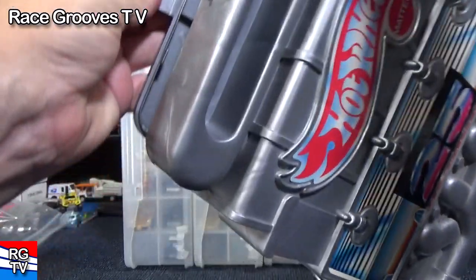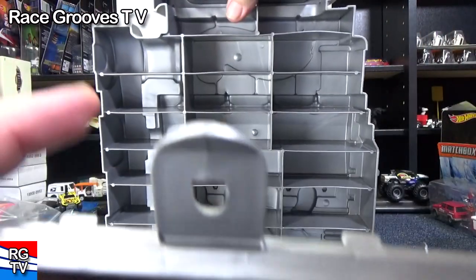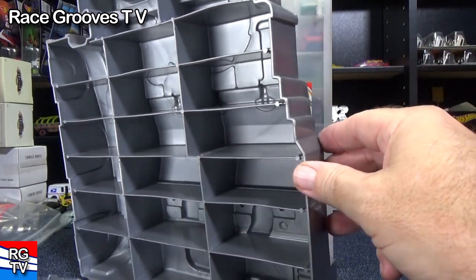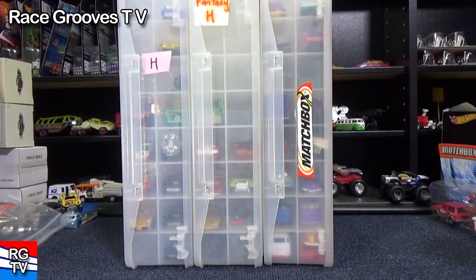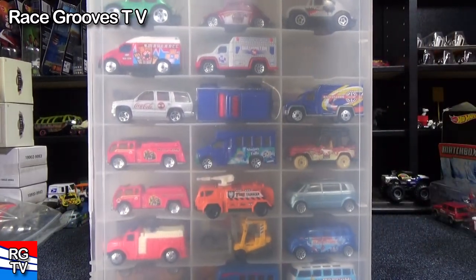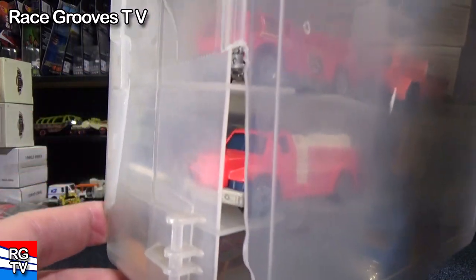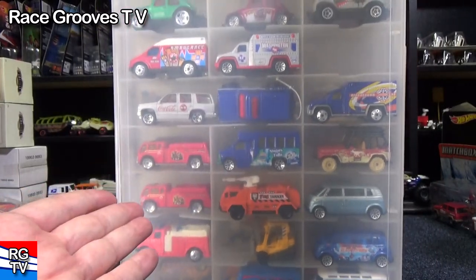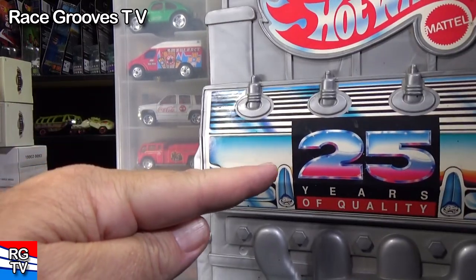Pop it open and take a look at the inside — here's where the cars go. These are more designed for kids because of the plastic. This plastic is durable; you can drop it and it will not break. These clear containers, in order for you to see through them, are made of a different type of plastic and can be brittle. See, this corner's busted right here. So these are not really for kids, because this type of container can get broken. Those other ones are very durable.